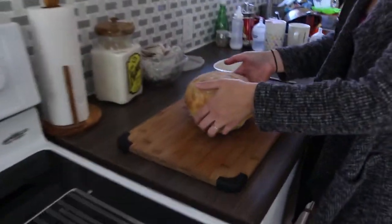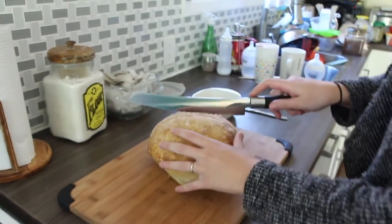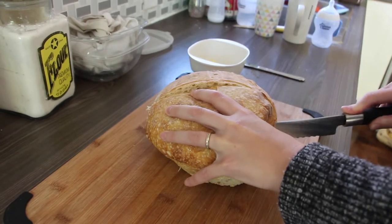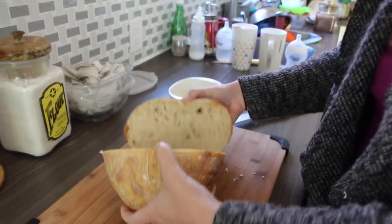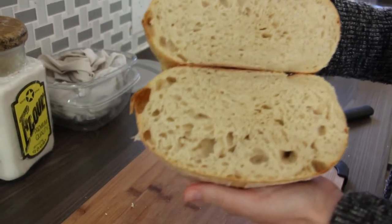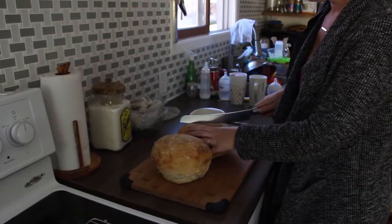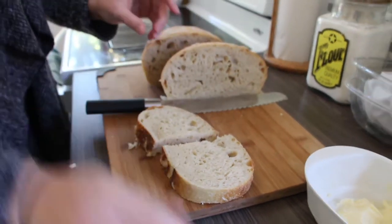It's been about an hour. The loaf is super soft to the touch now — very different than when I first pulled it out of the oven. I'm just going to give it a cut and let's see what it looks like inside. There it is — that looks great. Nice and sour, smells good. So good.